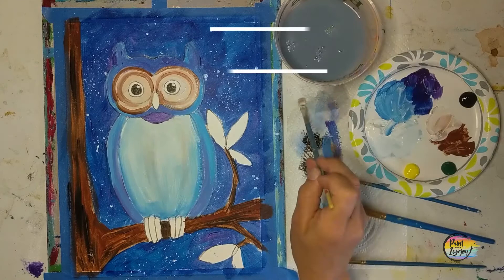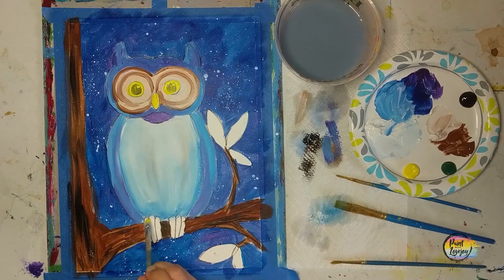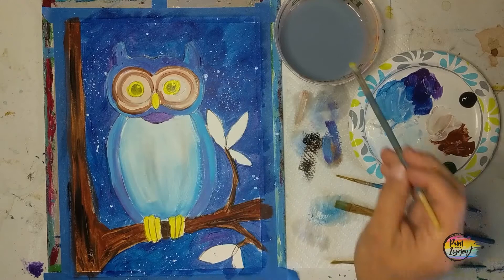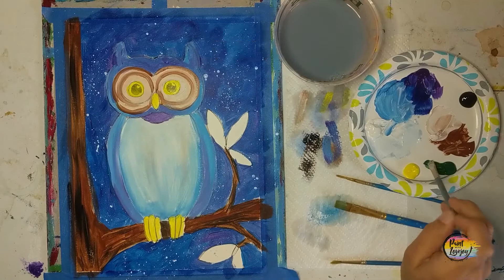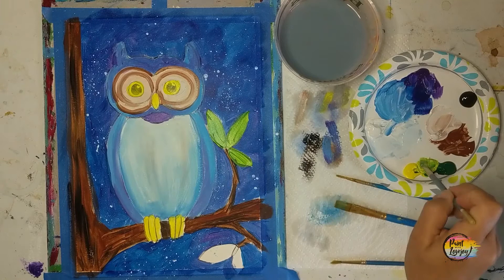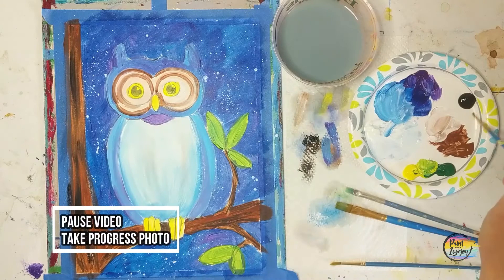We're going to move into yellow for the beak and the eyes — I'm going right over the pupil and catch light and will reapply it in the next couple of steps. If you need to move to that small pointy brush, go right ahead. I'm proud of you guys for painting and getting creative. We're going to move into a yellow-green — your call on how much yellow and how much green — for the leaves. Play with your pressure, remember to breathe, and the more that you paint the more comfortable and confident you become.